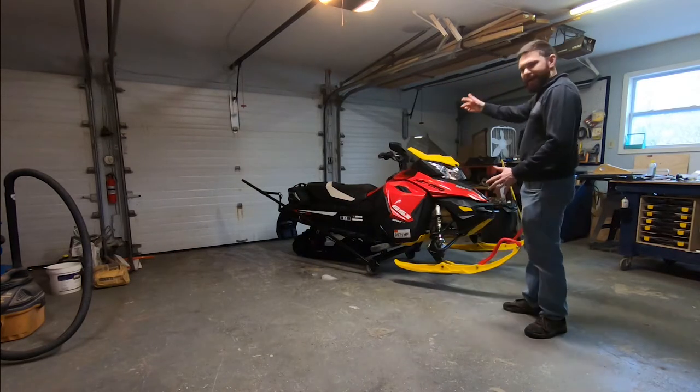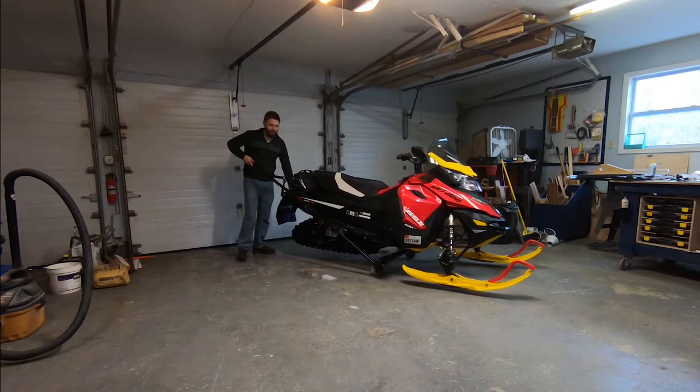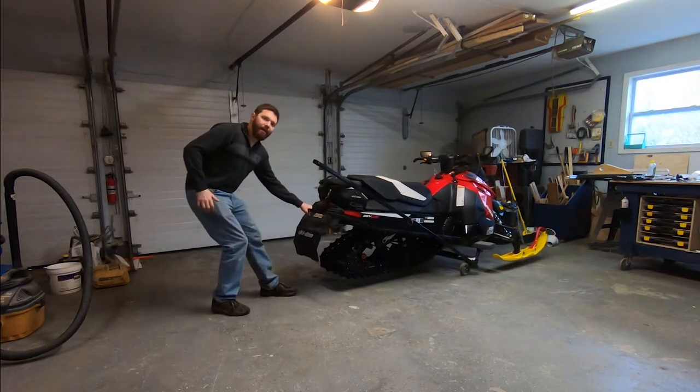It's easy to move a snowmobile in and out of the garage, very easy to operate. As you can see, I can move the snowmobile around one-handed.